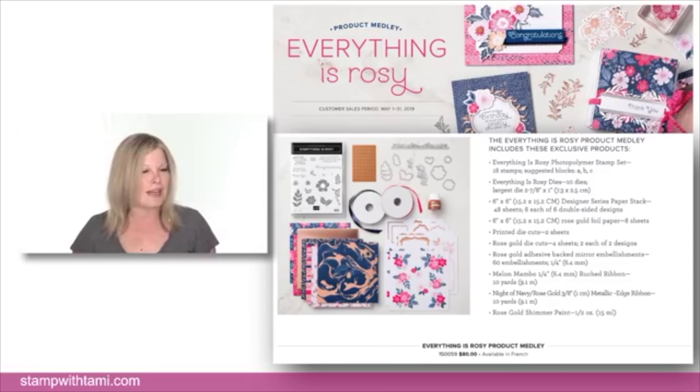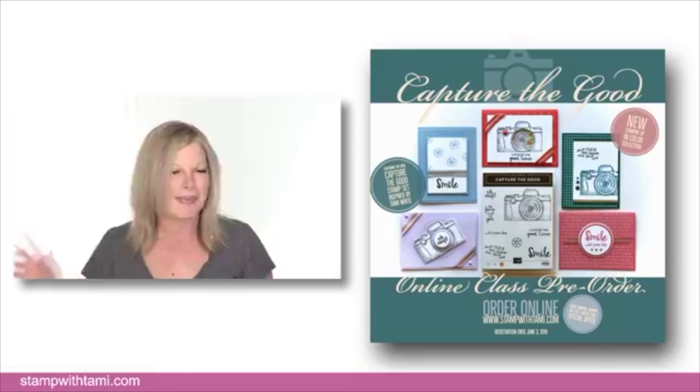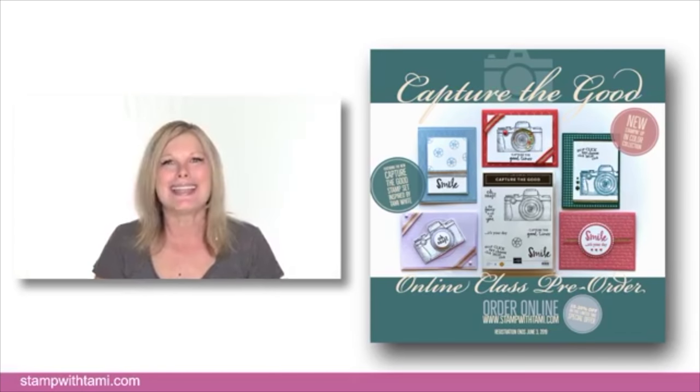For those of you who love Paper Pumpkin, I did my reveal video and I'll soon be doing the alternate for the May project. We have a little sneak peek at what's coming in June — you need to subscribe by June 10th to get that kit. For more information on that sneak peek, go to StampWithTammy.com and click on Paper Pumpkin.